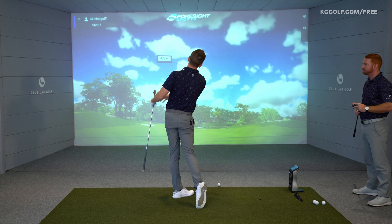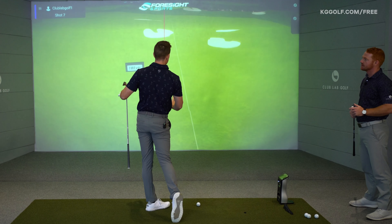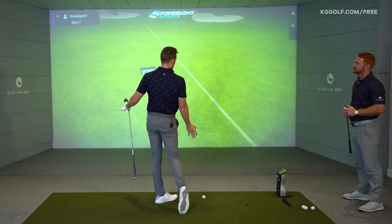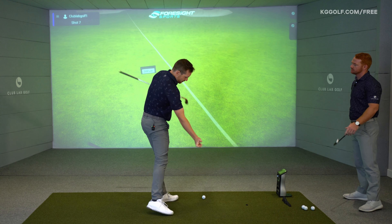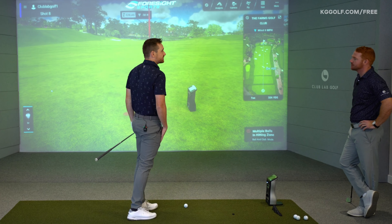Even just from doing those little drills before that shot, I feel actually more forward in space, outside my lead foot — which is where all the pros finish, shifting their pelvis forward and extending their upper body. Well done!